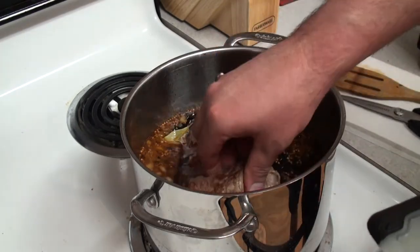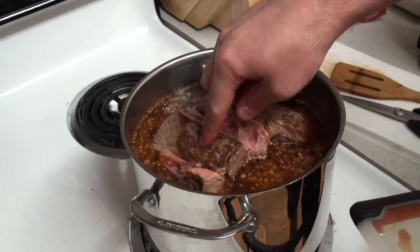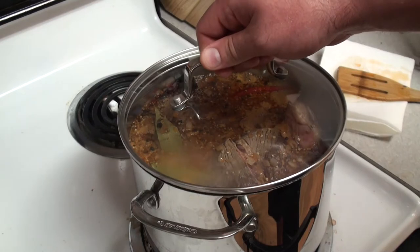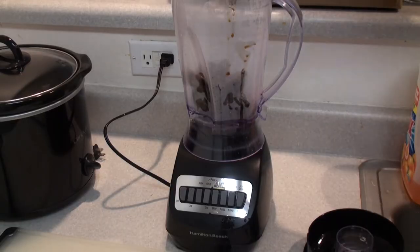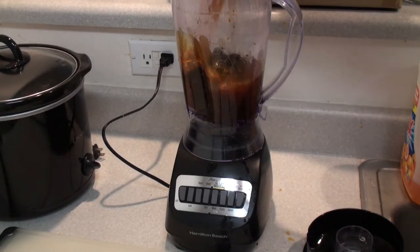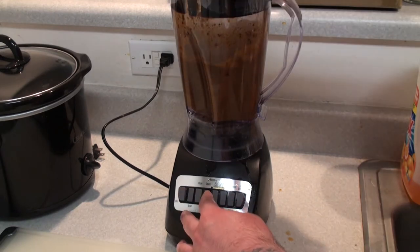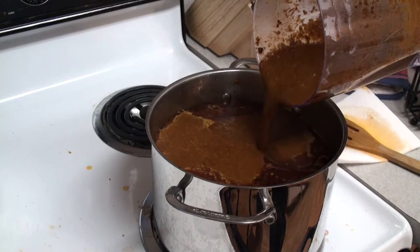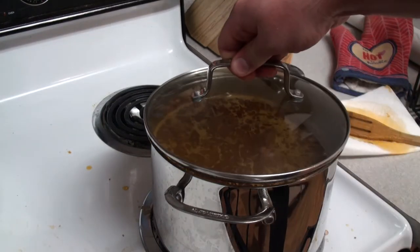Salt and pepper the broth to your preference and add back your partially cooked meats. Stir everything together so that your beef is submerged and top with the lid to let it braise for an hour while stirring occasionally. After the first hour, pull out all of your peppers and throw them into a blender with one or two cups of your broth and blend until you've got a steamy puree. Pour the puree back into the stockpot and let the meat braise for an additional hour and a half.